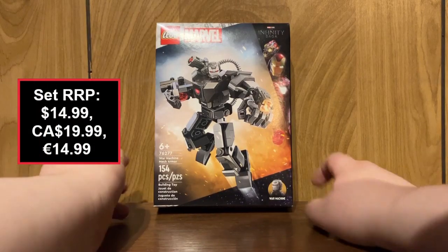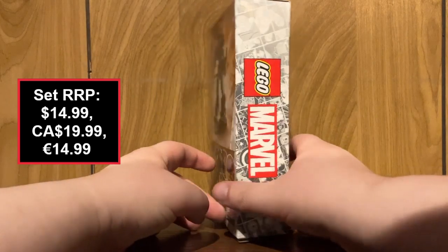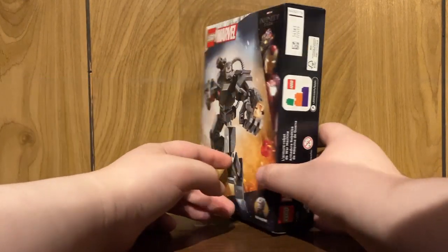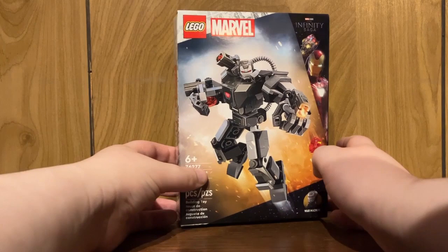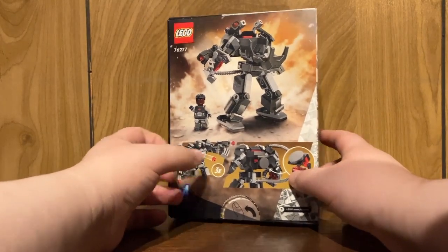Hello everybody, it's Zaitamog217. Welcome to a LEGO Marvel set review. Today we're going to look at set number 76277, the War Machine Mech Armor Set. This set contains 154 pieces, 1 minifigure, and released officially on January 1st of 2024.